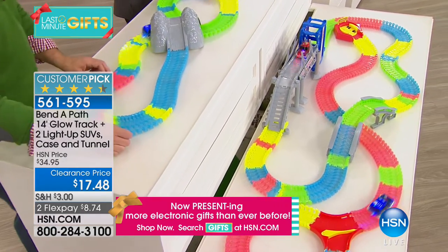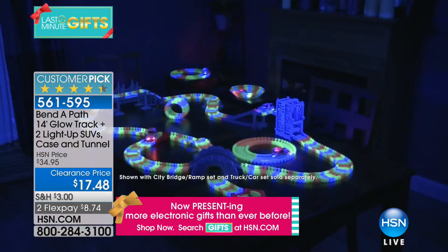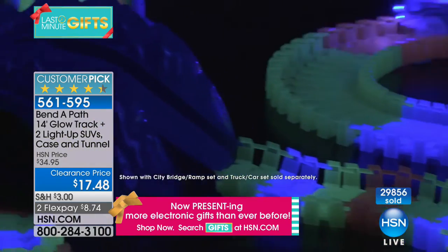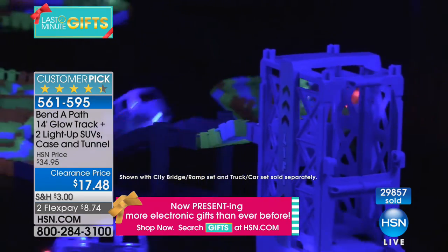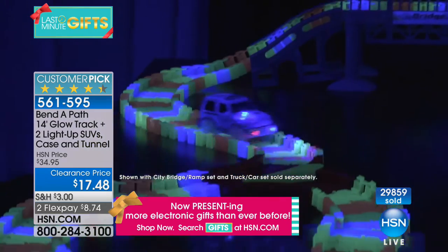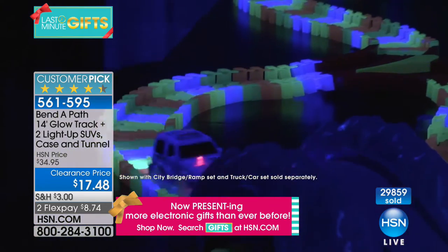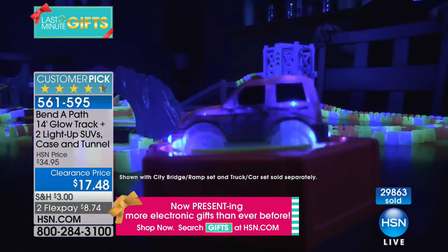Thirty thousand of these are gone. Unlike a traditional track that can only be arranged a couple of ways, Bend-a-Path is different every time your child plays with it — you can go around the coffee table, over books, and you find yourself experimenting to see what the cars will travel over. It allows your kids to be really creative.